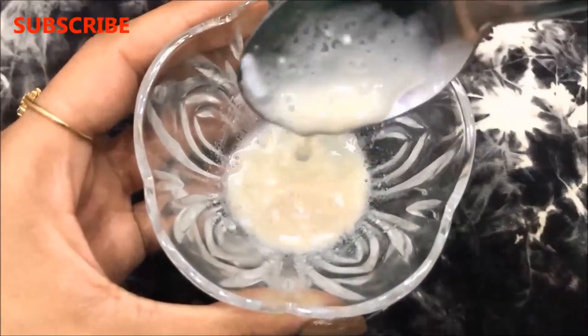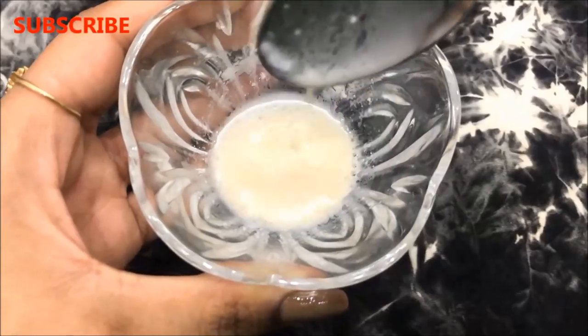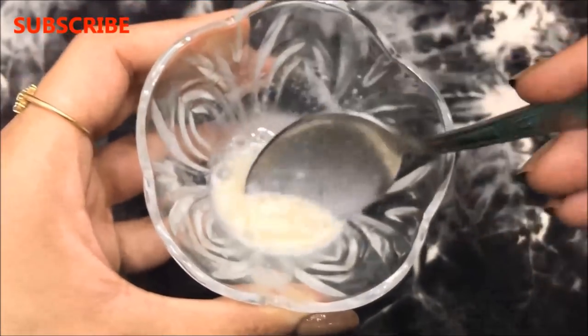Once all the ingredients are nicely mixed, your home remedy to remove skin tags with the help of body lotion is ready and it will look like this. The consistency of this paste should be a little runny and a little creamy.